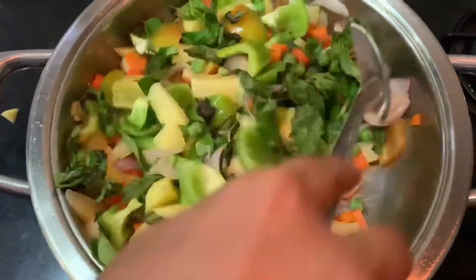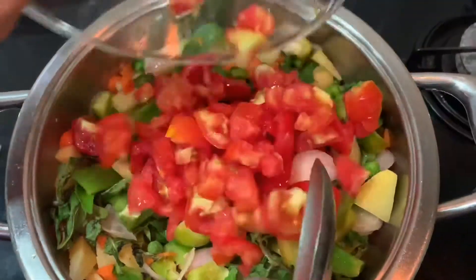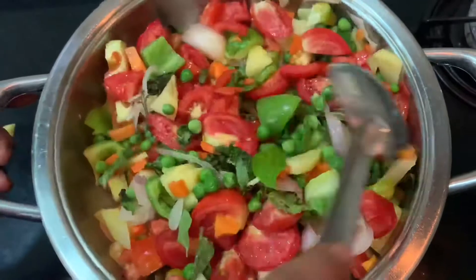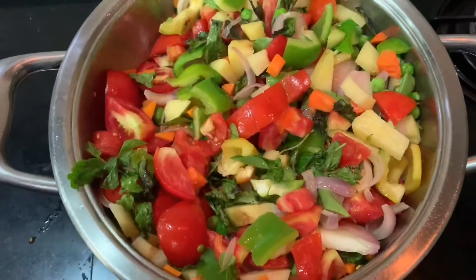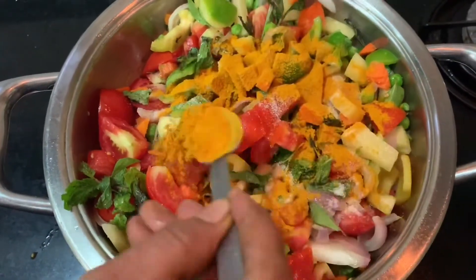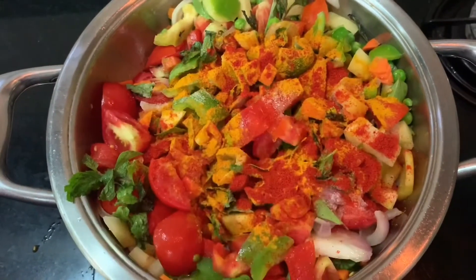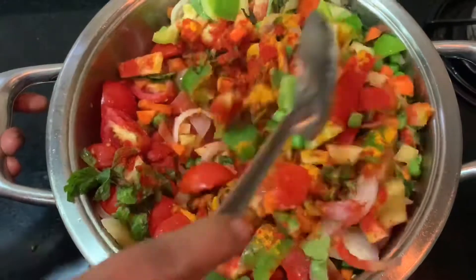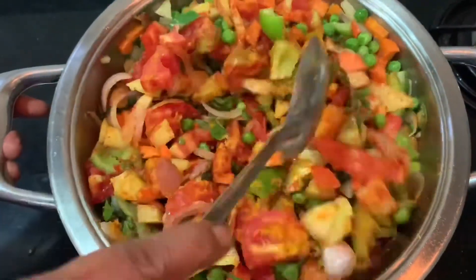I will add two tomatoes. I will add a tablespoon. I am not going to put the rice in the pan.